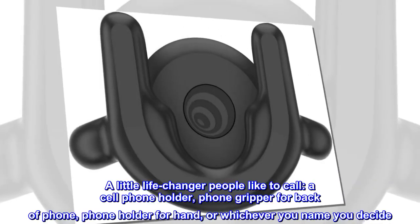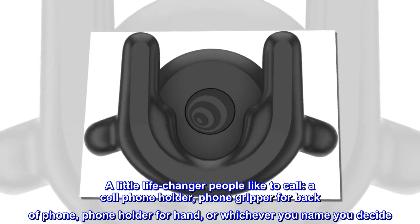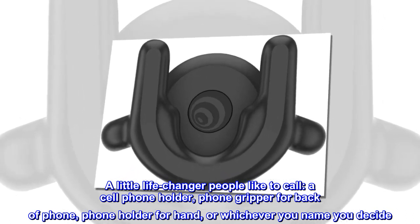A little life changer people like to call a cell phone holder, phone gripper for back of phone, phone holder for hand, or whichever name you decide.